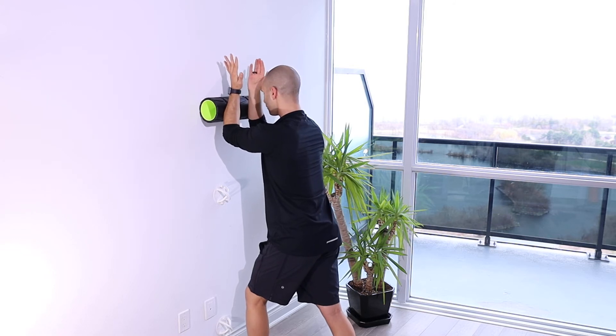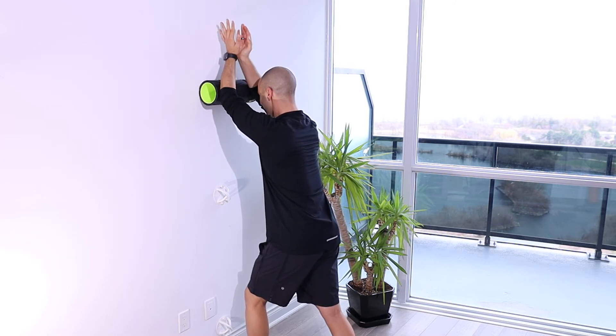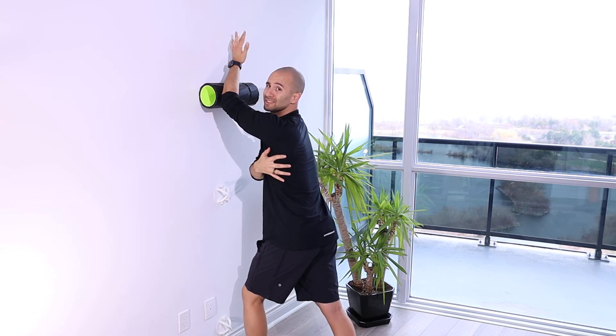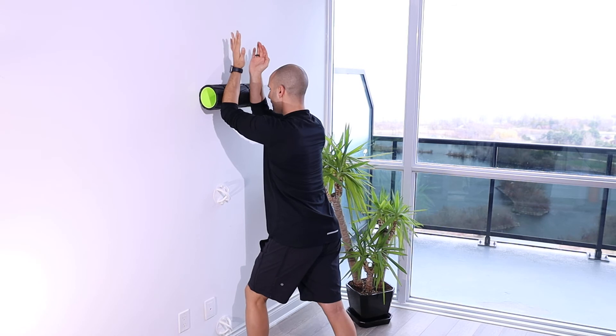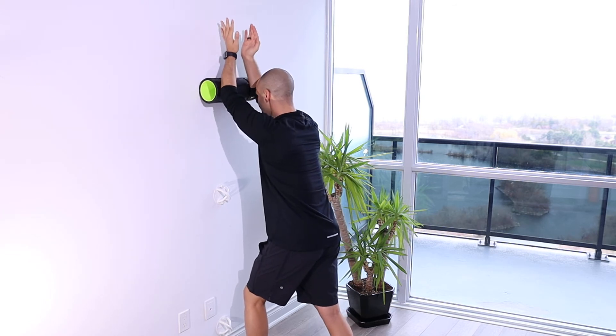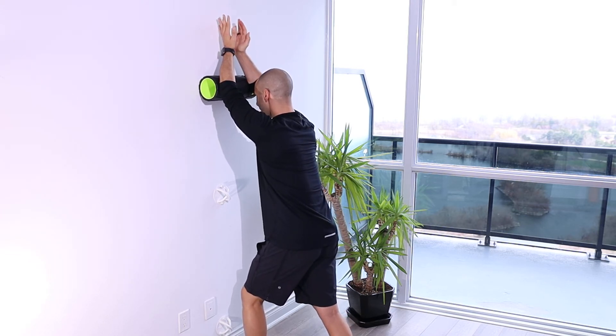Right here, I'm actually breathing in as I drive my elbows up and away, as if my shoulder blade — my scapula — is rotating forward around my thorax or my rib cage. As I come up to the top, I'm still breathing in. And then at the top, as I'm driving those elbows into the roller up the wall, I'm breathing out.